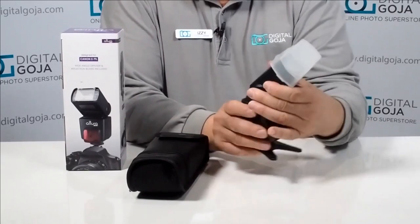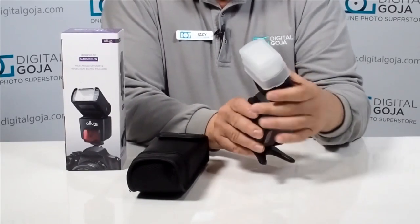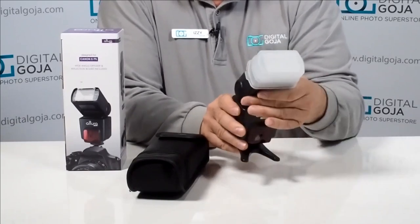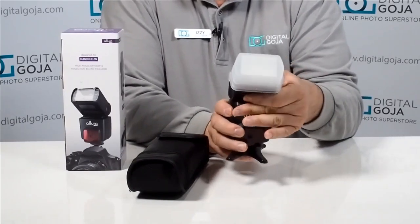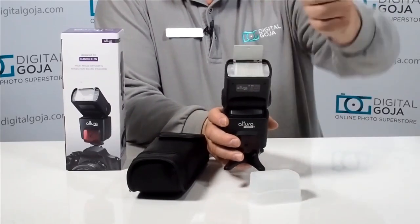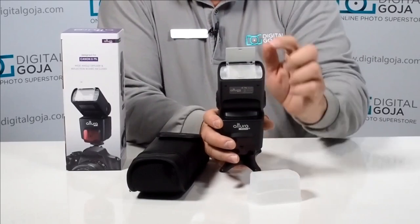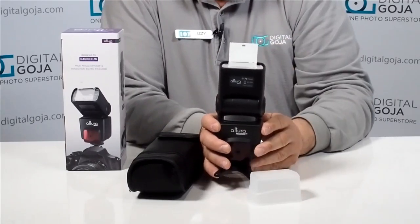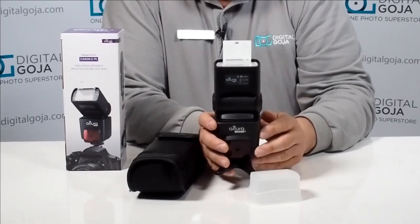It has a swivel head that allows you to do 360 degree turns. You have bounce capability of 90 degrees, and when you want to use the incorporated diffuser that's built in, it just slides out. You also have a nice little bounce card for doing some highlights for your eyes and catch lights.